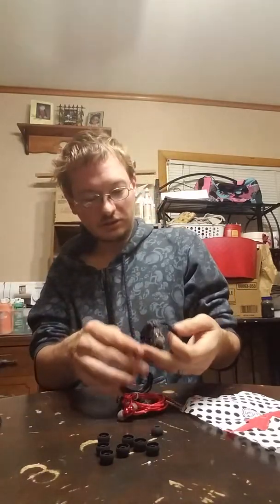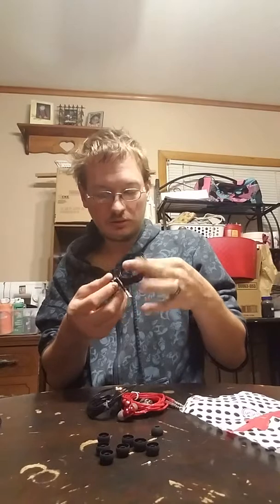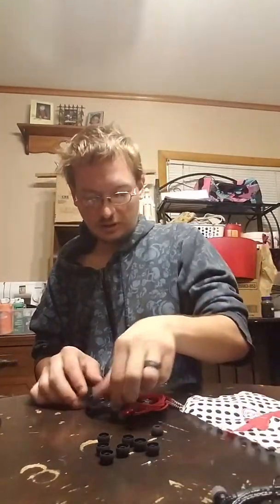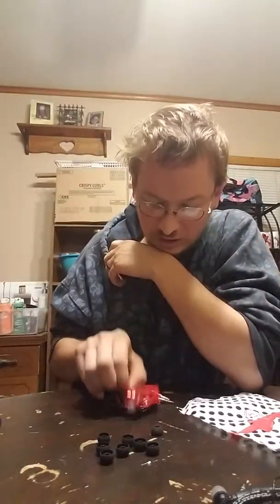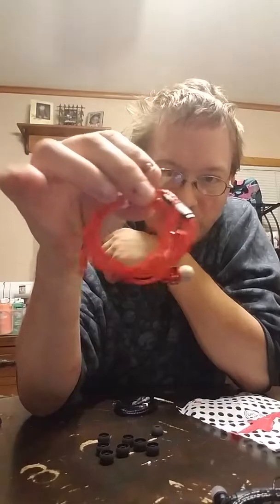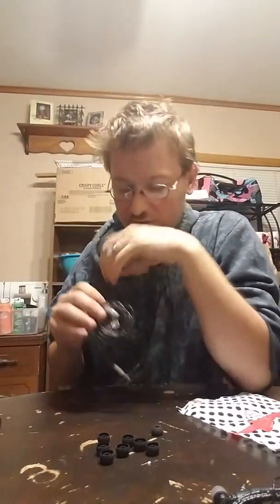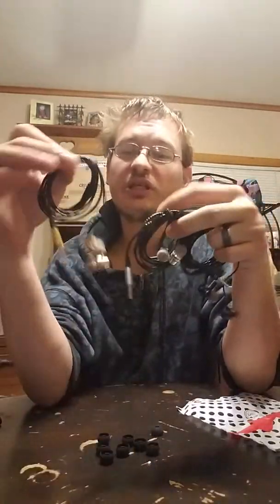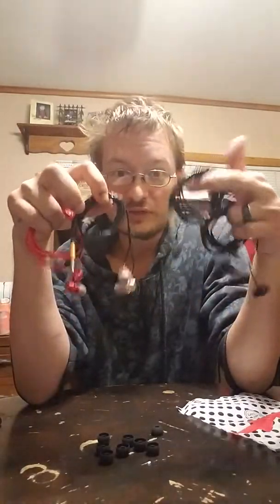So there's four in a set. It comes in black, it's got gold, it's got red — my favorite color, guys — red. And it also comes in silver. Now there are four different sets here, as you see. So I should never run out of headphones — like, seriously.